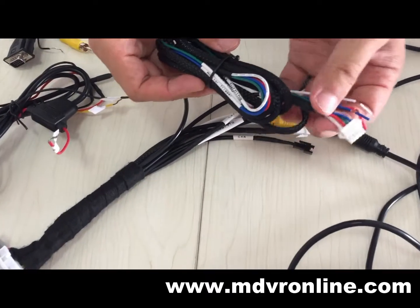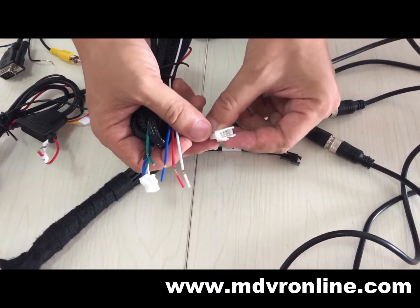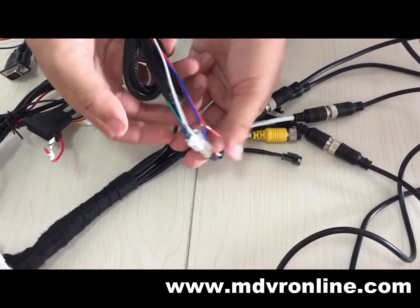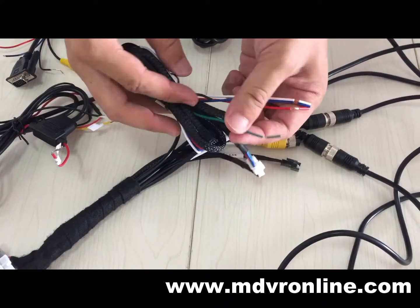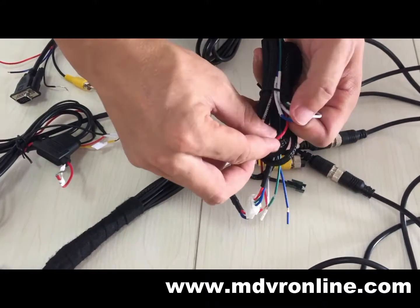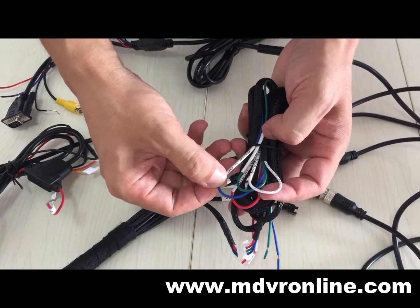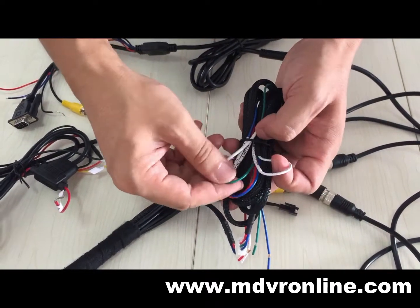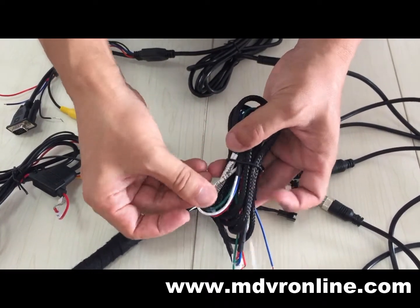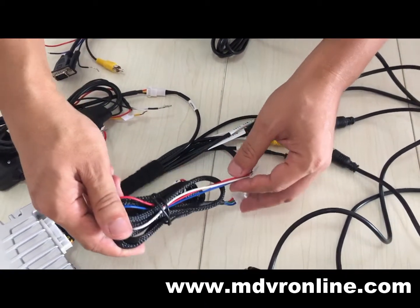This is the turning cable — it's a four-pin connector. You can see four colors here: the red one is right turning, the blue one is monitor trigger, the green one is the reversing cable, and the white one is left turning. You need to connect this to the signal cables of the vehicle.